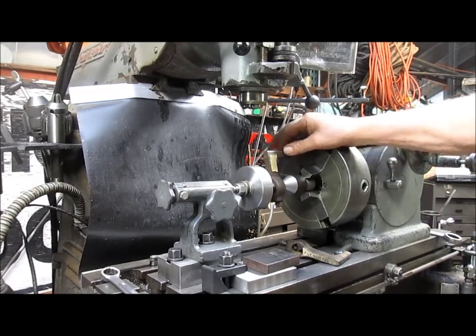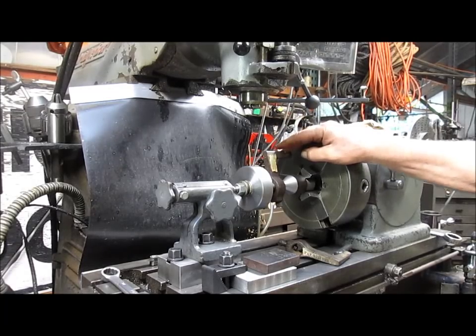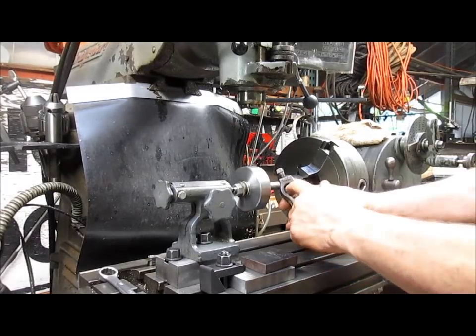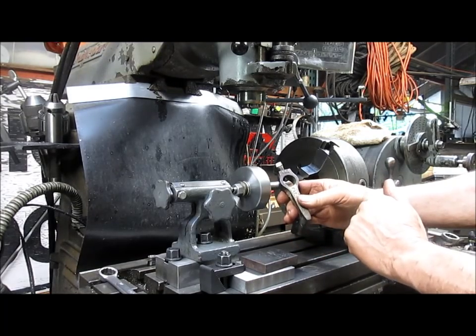So what I have to do is make a new lathe dog — one that's actually going to clamp to the jaw of the chuck, so that it doesn't wiggle back and forth at all while I'm cutting the teeth of the gear. We're going to make a new lathe dog, and while we're at it, we may as well make it so that we can have a bigger hole in the dog itself.